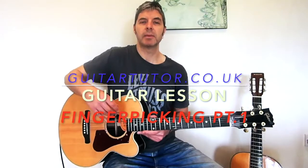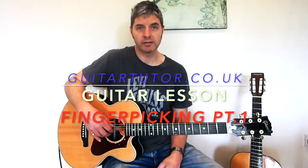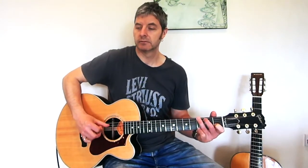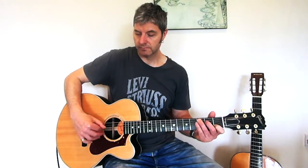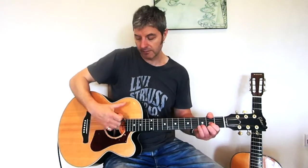Today we're going to look at basic fingerpicking, which is obviously used a lot on acoustic guitar playing. Fingerpicking is when you're using the fingers of this hand — usually just these three and your thumb — rather than just strumming.